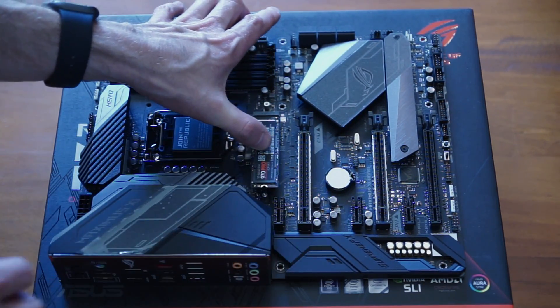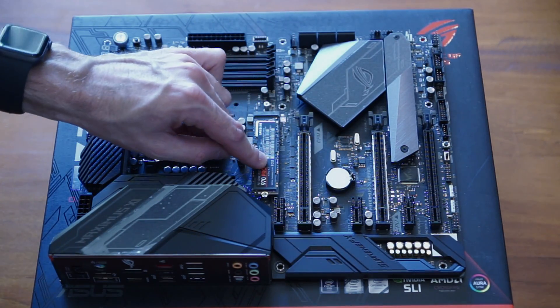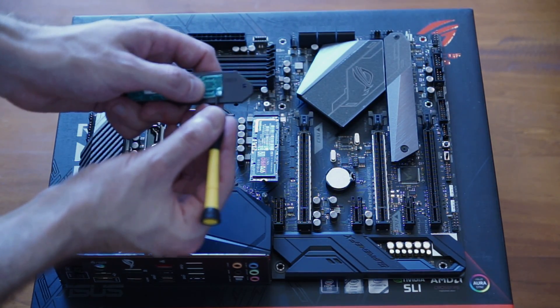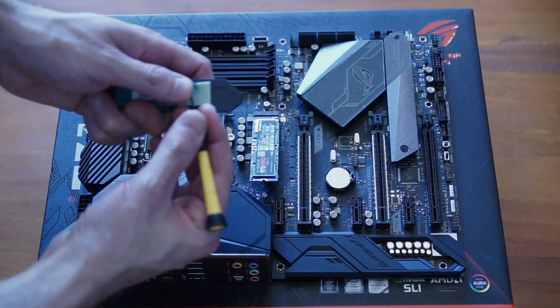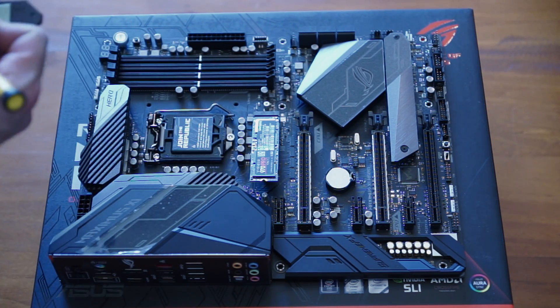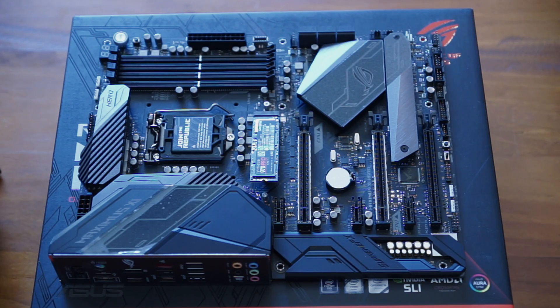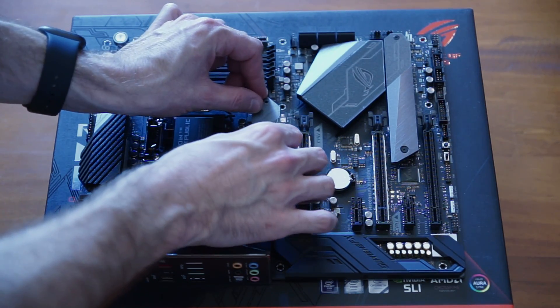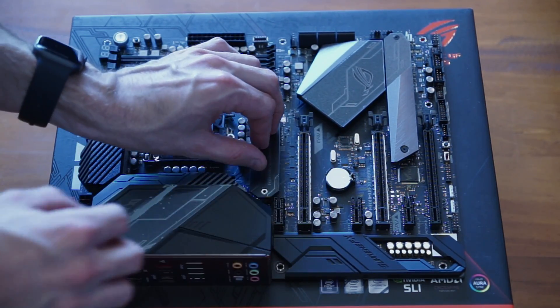If you don't already have a spacer installed or the spacer isn't in the correct position for your particular card, you might need to use one of the packaged ones. But in this case we were all set up ready to go. I removed the little protective cover from the thermal transfer pad. We can install this over the top of the sticker on the SSD because these are thermally conductive stickers. Place it down in position and then put the two screws back into position.